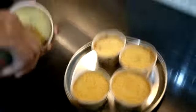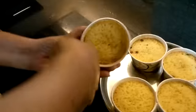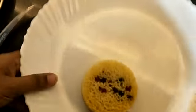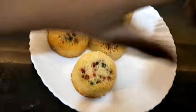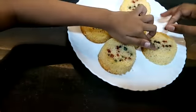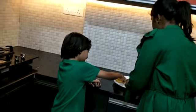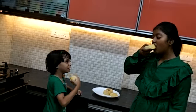So guys, 10 minutes are done, so we are going to take it out. Our cake is ready — the cupcake is ready. You can see it's fluffy also. Now the cake is ready and I'm going to taste it.